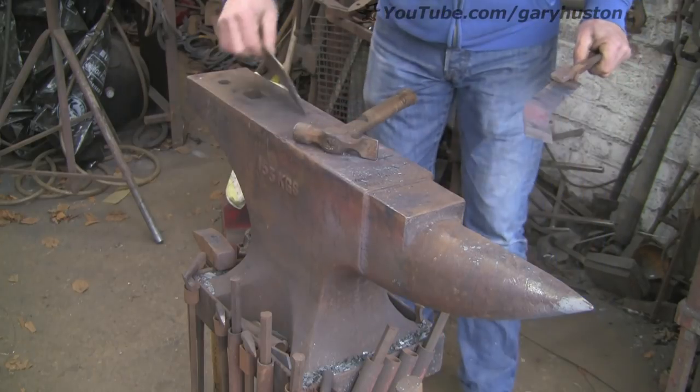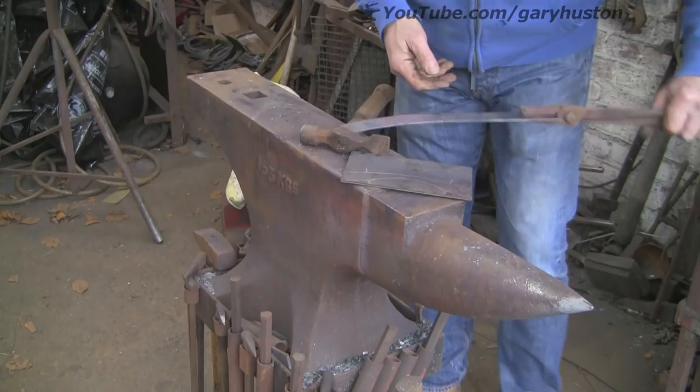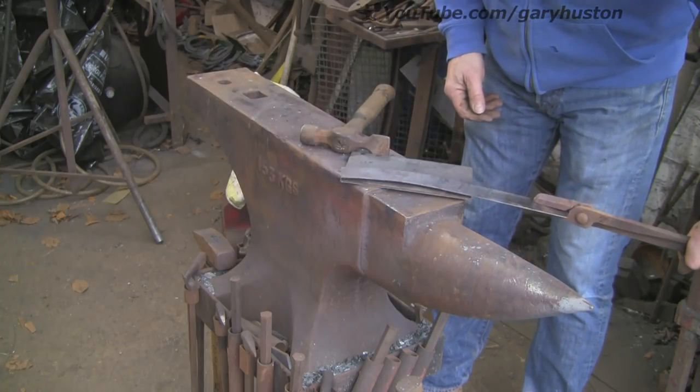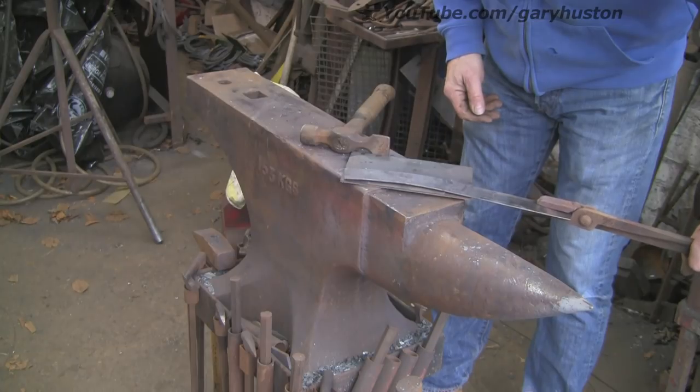If you haven't got the facility to bend it, then buy it wider and cut it out. I think that's going to do it - looks about right, I'll be able to get that piece out of there.